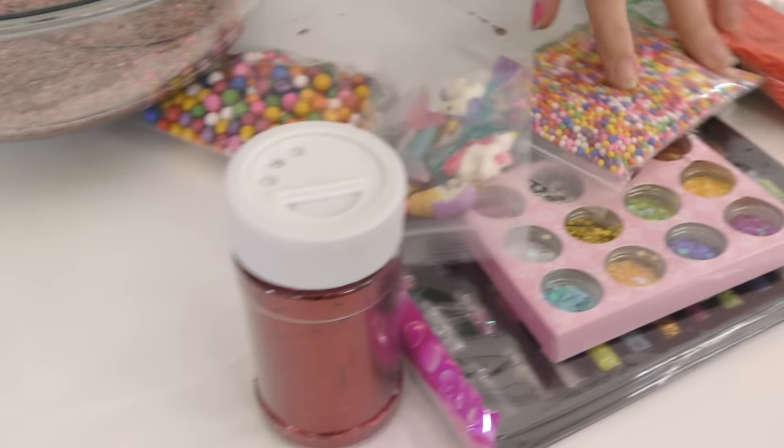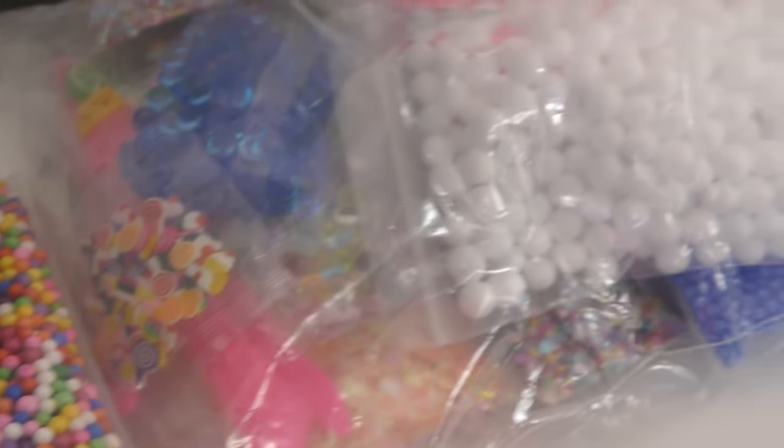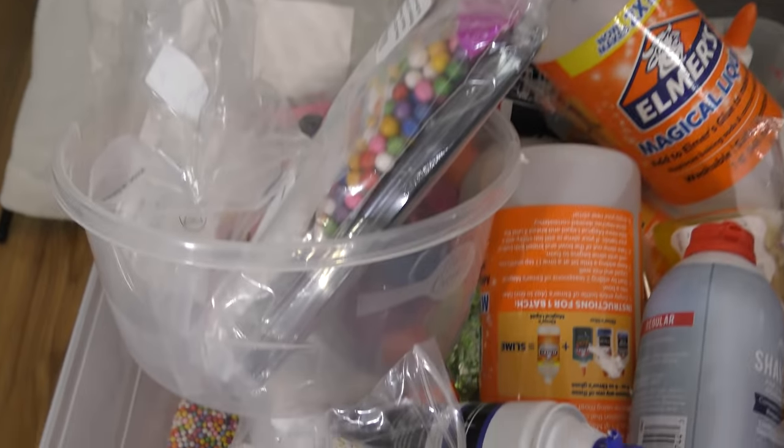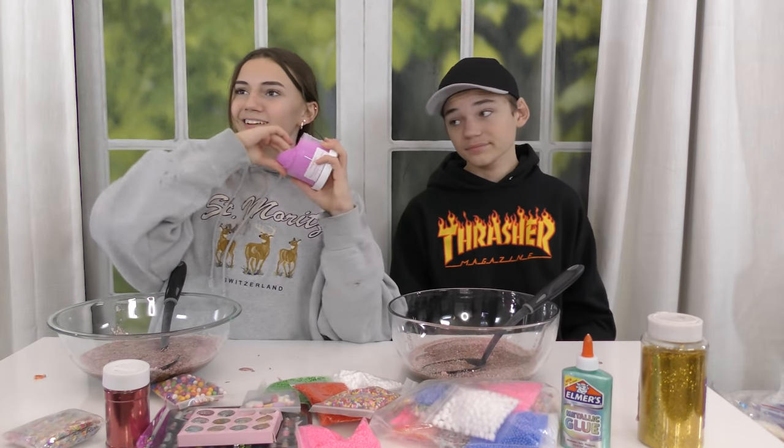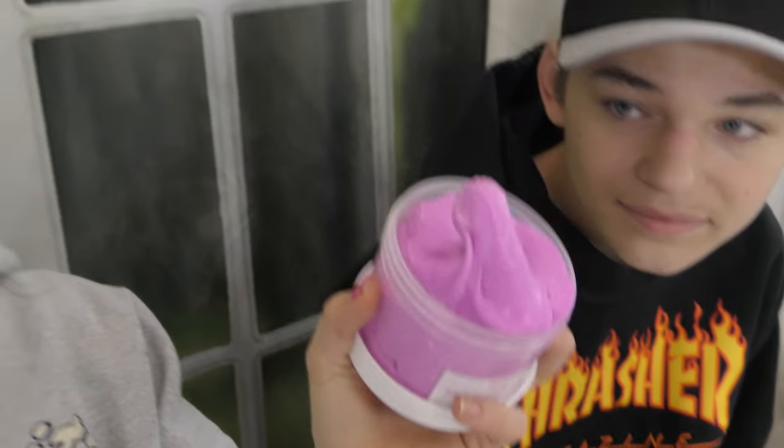So we're going to split this in half and then we are going to see who can fix it and make it the best slime possible. There's like red plastic things in there too, I don't know if you can see that. Okay, this one's definitely your slime. Oh fine. What is that? It's a snake — baby snakes.